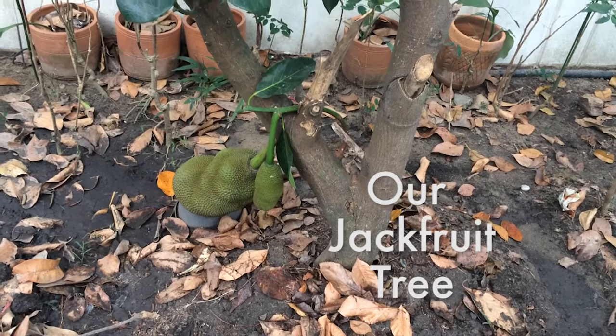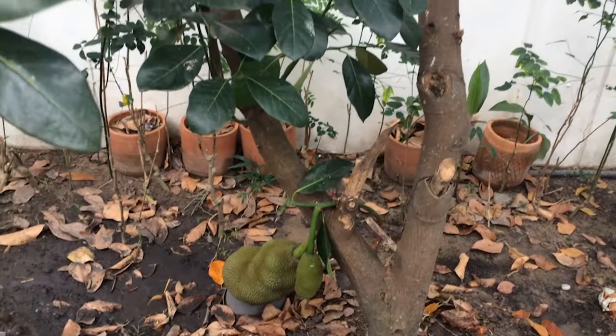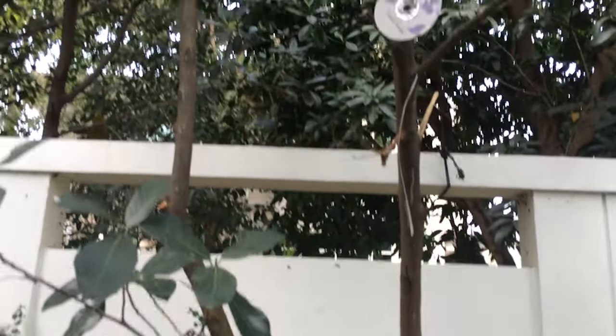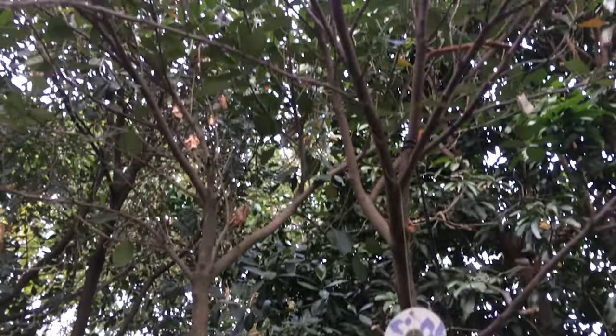Hey guys, so we just picked a jackfruit off of the tree in our backyard, so I thought I would show you how to open it. I'm not gonna open it because I don't actually know how, but my mom's gonna open it and we'll show you what a whole jackfruit looks like.